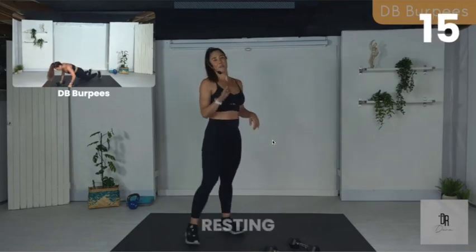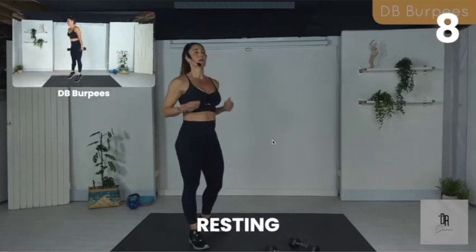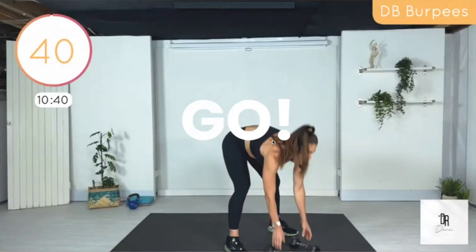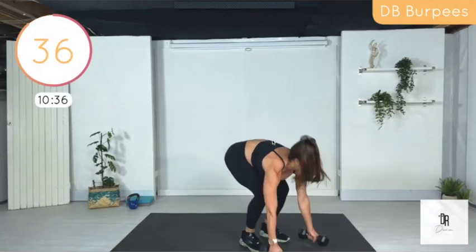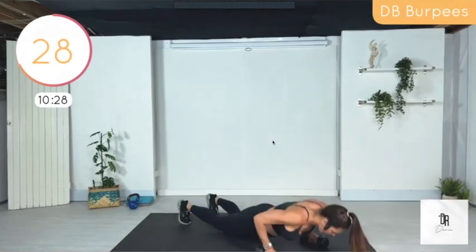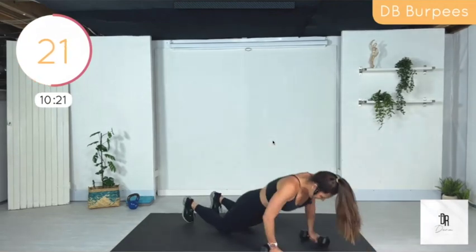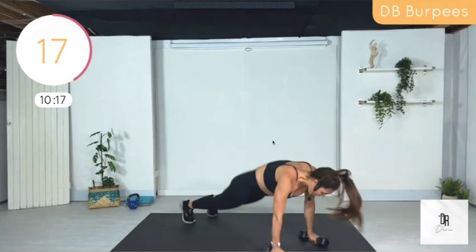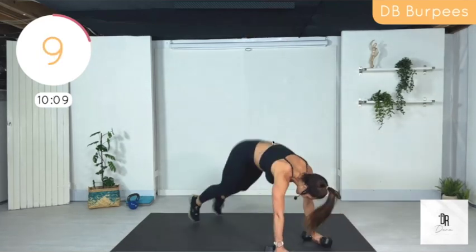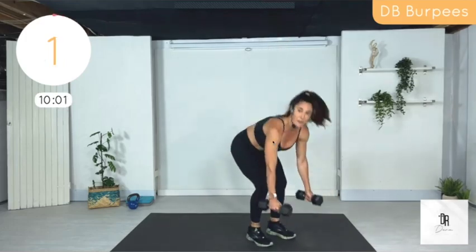We're doing dumbbell burpees or regular burpees — you can jump or not jump, you can push up at the bottom or not, you can step back if you want to. My whole motto is do what works for you. You guys are over halfway done — 10 minutes left, that's nothing. When you're trying to get your kids out the door in the morning, 10 minutes goes by so fast.